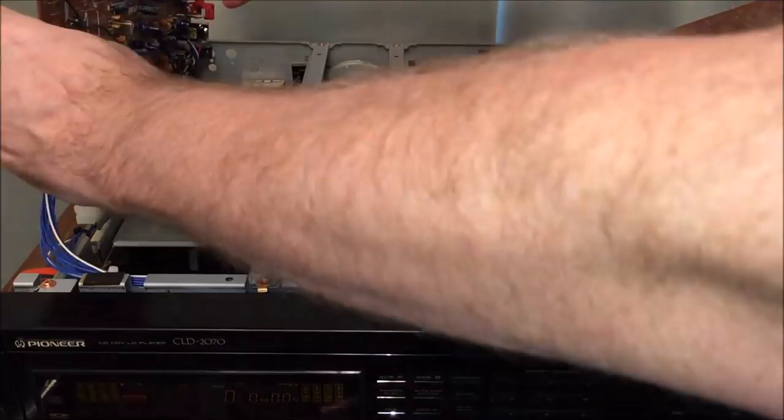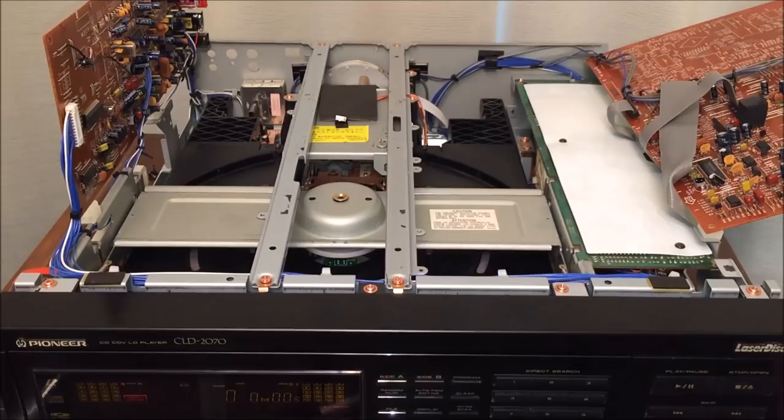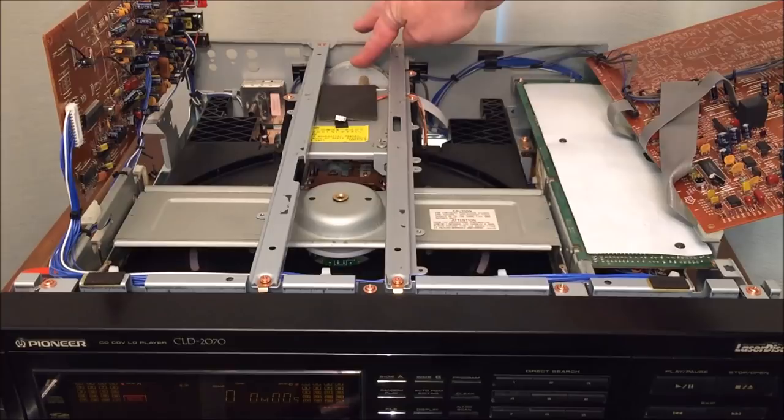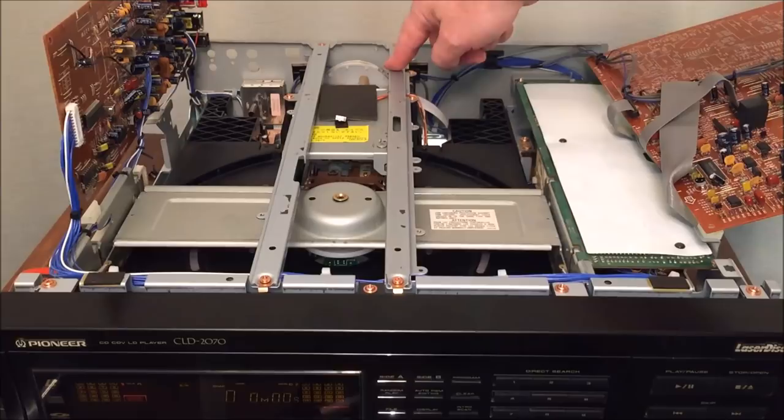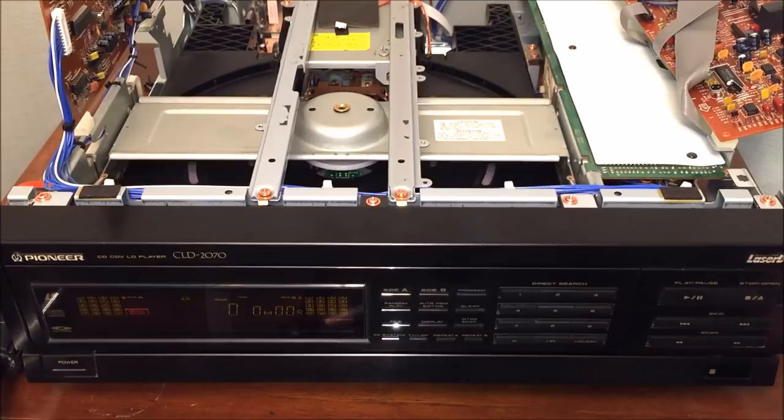That allows you to see what's going on inside. Your laser mechanism is in here, and then you've got a stepper unit that takes the laser mechanism and turns it around and flips it to the top of the disc — which is really cool. As for what was wrong with the unit: it has a series of gears located on the underside of the drawer. To access those gears, you'll need to remove four screws across the top.